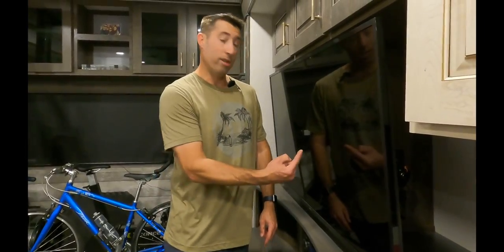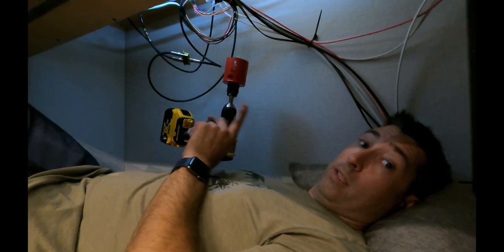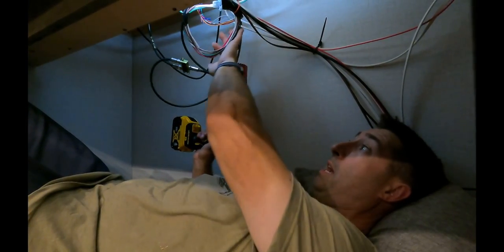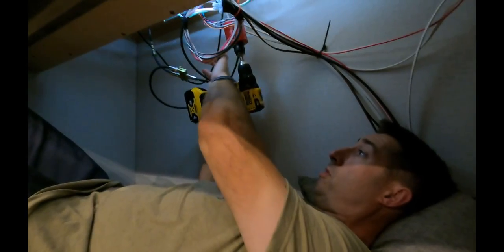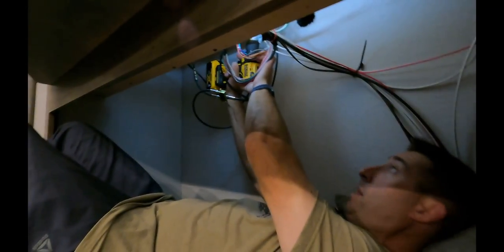Looks like we did a good job there. Now I get to crawl underneath, drill another hole, go on the side, drill another hole. I'm actually inside where my fireplace drawer is, beneath the TV cabinet, and I'm gonna be drilling the same two and a half inch hole up through the floor of that, right dead center of my cabinet, so that I can run the wires.